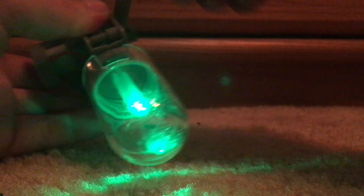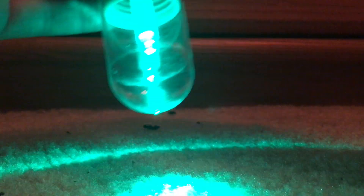Now without further ado, you are going to see me demonstrate this torch. Just turn the handle and let there be light. I will turn it around so you can see me crank it.